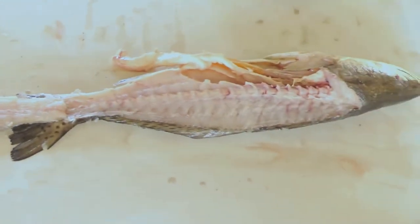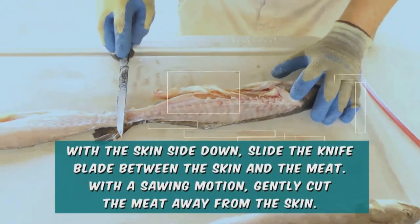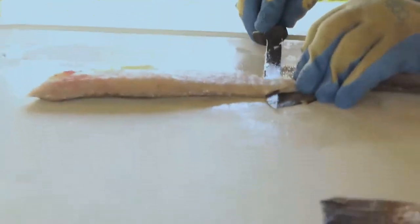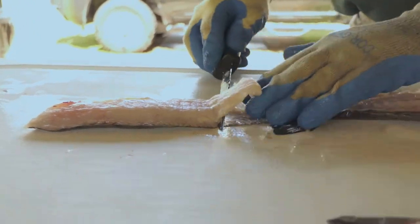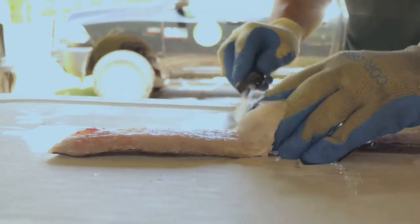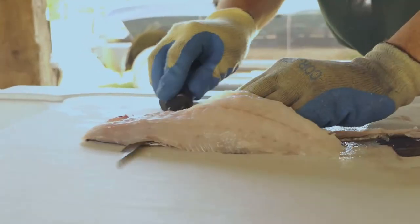Now we're going to use the same angle that we used prior. We're going to insert — and the angle is very important — and using a gentle sawing motion, we will get to about this point, at which time I will press and hold the skin against the table. And using this angle, I will gently come back and forth, letting the sharpness of the knife separate the flesh from the skin.